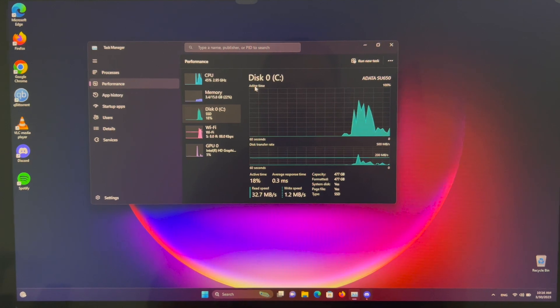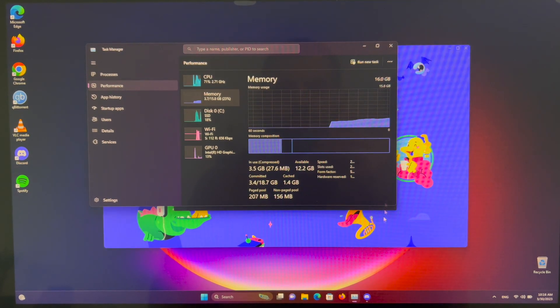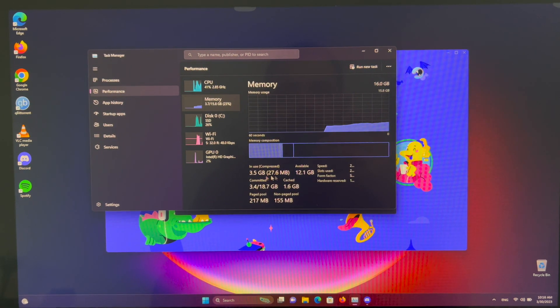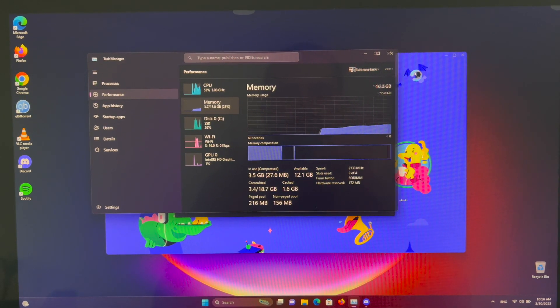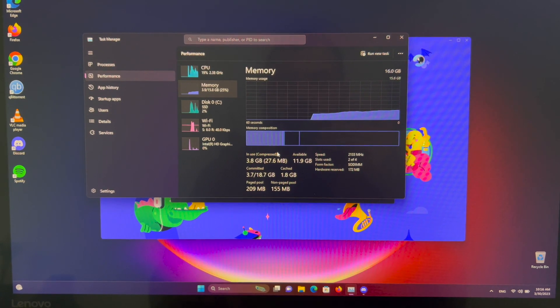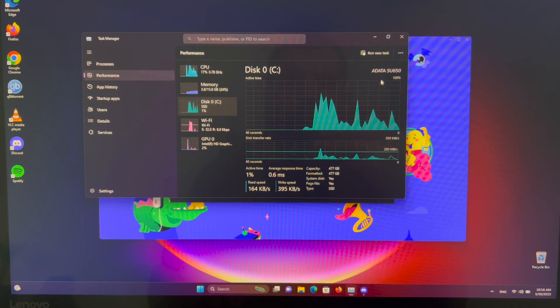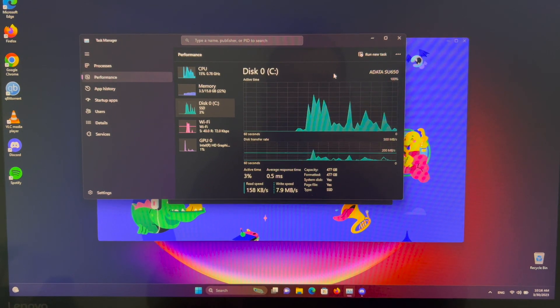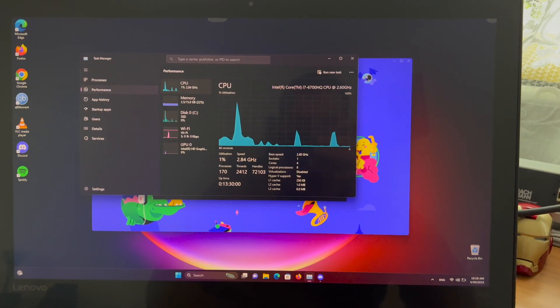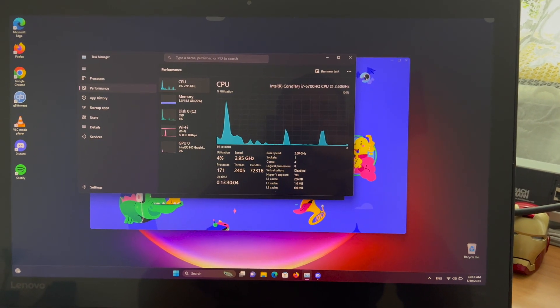And there it is, running Windows 11 without any issues, recognizing all the memory slots. We have 16 gigs with 2 out of 4 slots occupied — we can add two additional memory DIMMs but it's not needed for now. And there is the Adata SSD which we installed. Thank you for watching guys, see you in the next one.